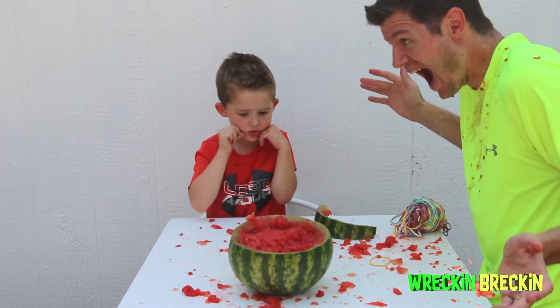Let's go! Welcome to Breckin' Science Spam It!